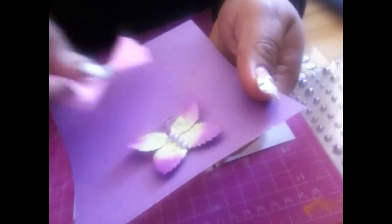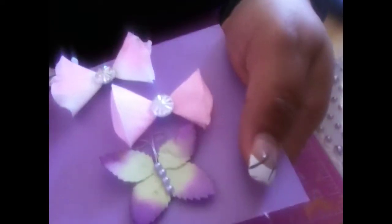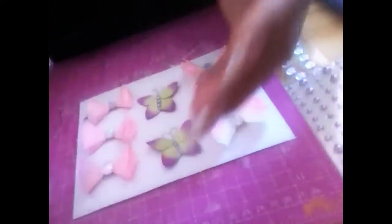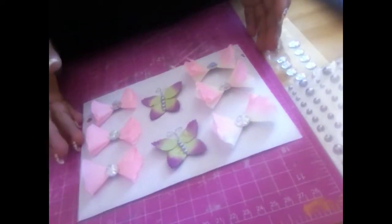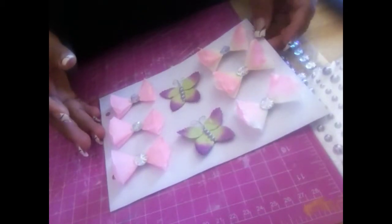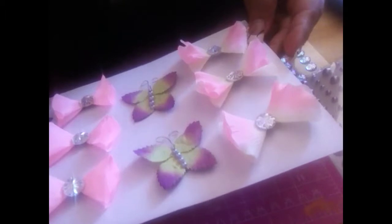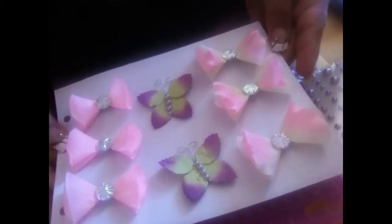So yeah, I've been working on these three things — the bowls and the butterfly — and they're really pretty. I really like it; I like how they came out. Hope you guys like it too, and thanks for your comments. Have a nice day! Bye!